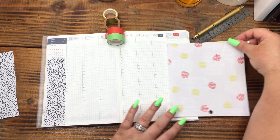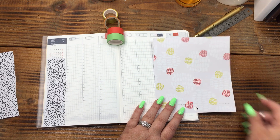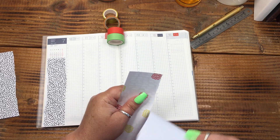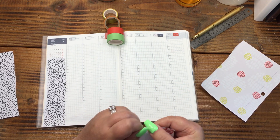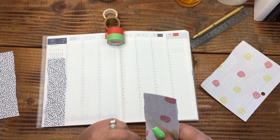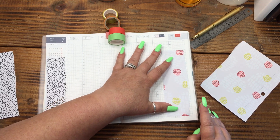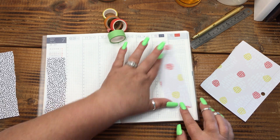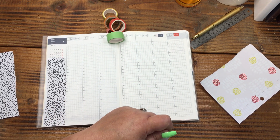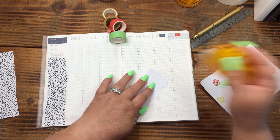I think what I want to do is — because these are not long enough to really go in columns and cover the entire column, which I'm fine with — I'm just going to tear them. I'm very much into tearing this week. I'm just feeling the rough, untextured feel that this is giving me. I almost like it down below too — yeah, I think I like it down below better, so let's pop that one there.